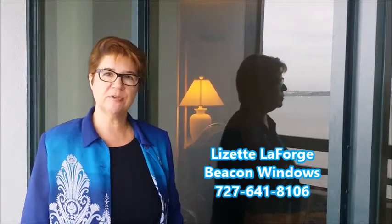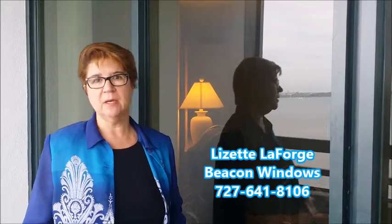Hi, I'm Lizette LaForge from Beacon Windows and we're here today at Condo on the Bay. I'm going to talk about the sliding glass doors and how we refurbish them.